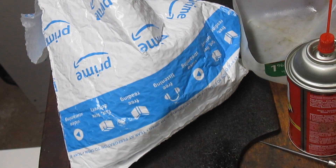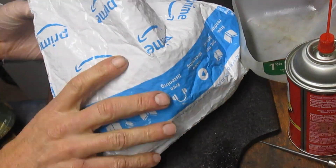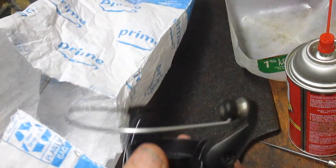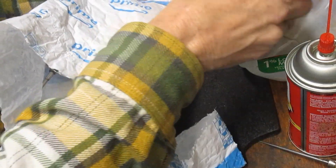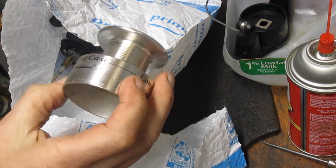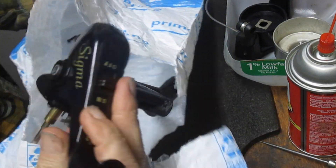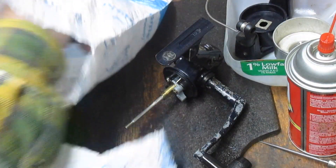Hi, this is Dennis with Second Chance Tackle. I'm back on that box of reels that we previewed earlier with that Abu reel. This one came to us from Tony, a viewer of ours, and I believe this one's the Shakespeare Sigma. I'm gonna take a look. Here's the main body of the reel — it's a Sigma-60 Shakespeare drag.